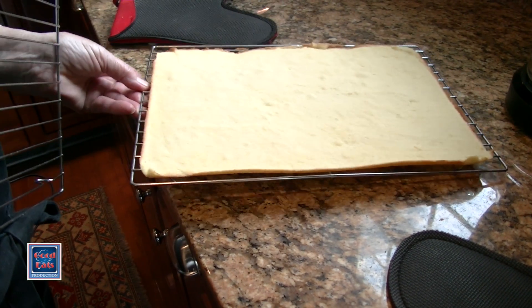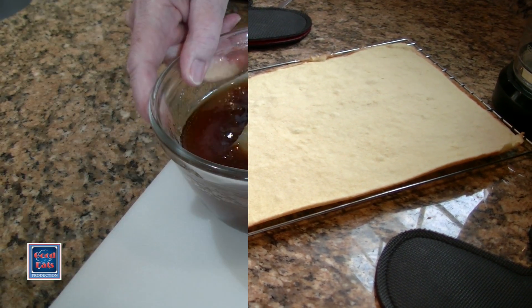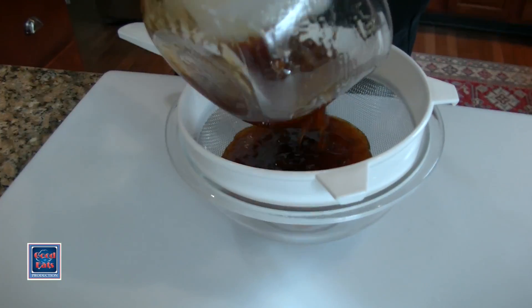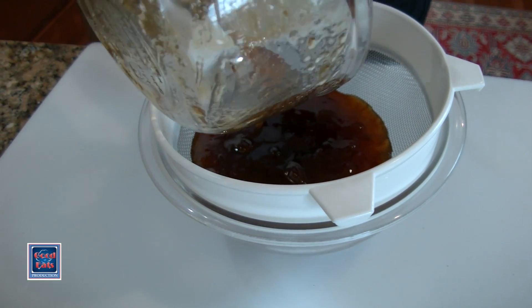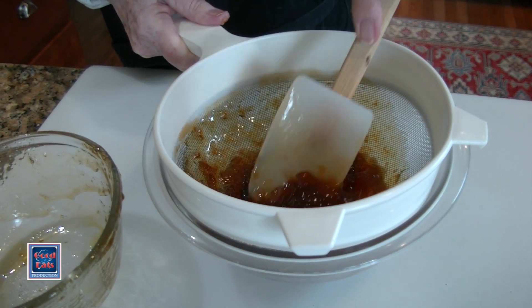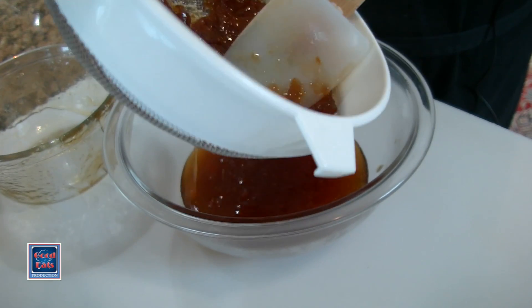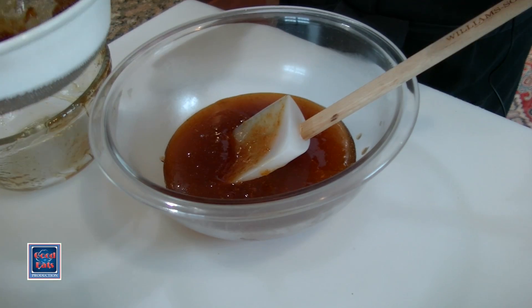We're going to use the apricot jam to sandwich these cake layers together. I've heated this in the microwave and I'm going to pass it through a sieve to get rid of any of the solids in the jam. I want to get as much of this through as I can — just mash it down there.